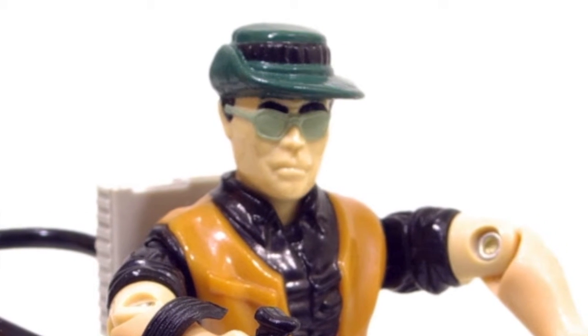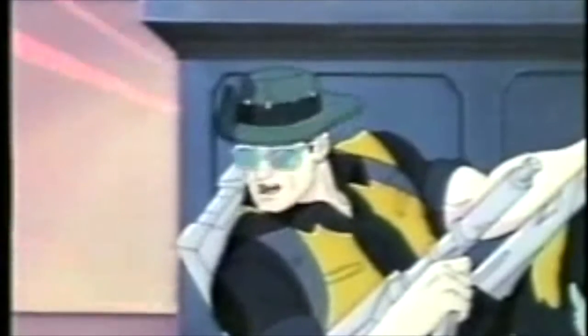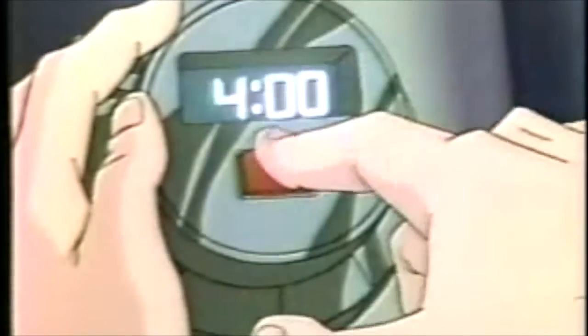The figure had a non-removable hat and a cool camo pattern color scheme on his pants. Despite the odd accessories and rather random character design, he became one of the main leads in the Deke cartoon series. He was in most of the episodes and got plenty of screen time and action. He was voiced by Gary Chalk, who was also famous for the voice of Optimus Primal from the Beast Wars cartoon, amongst other things.